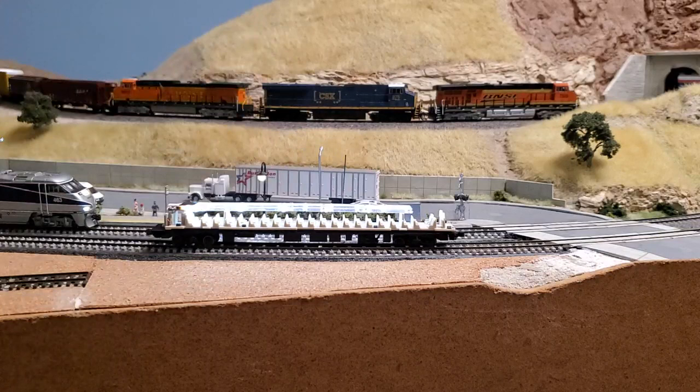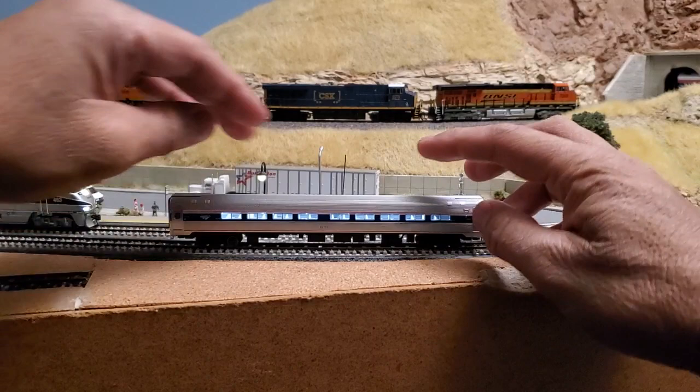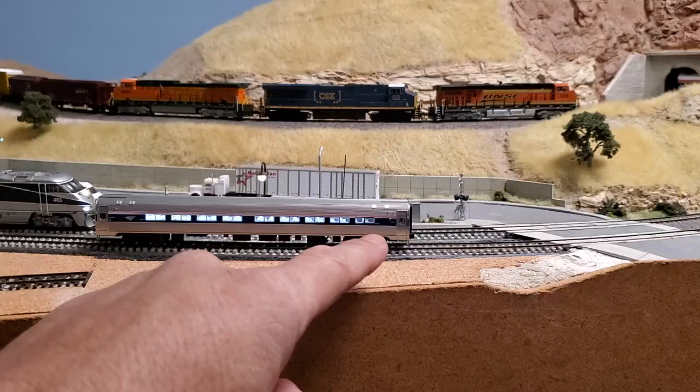When you plug it in, the light is evenly distributed. You don't have to worry about placing it carefully under the shell — you can just do it like this, pop the shell in, and there you go.